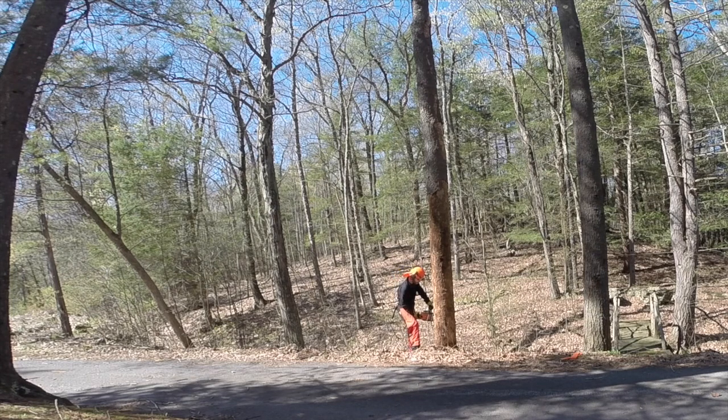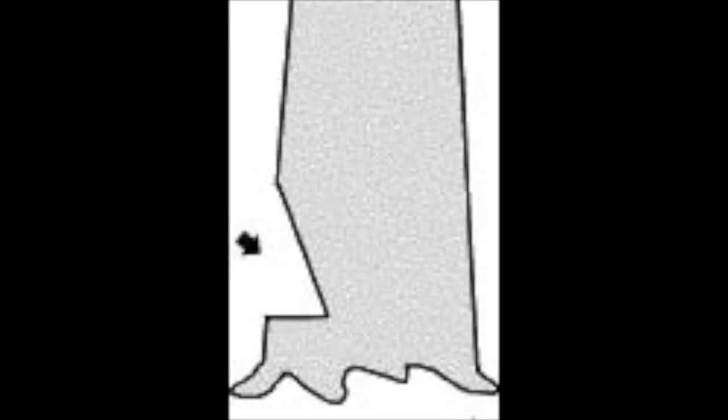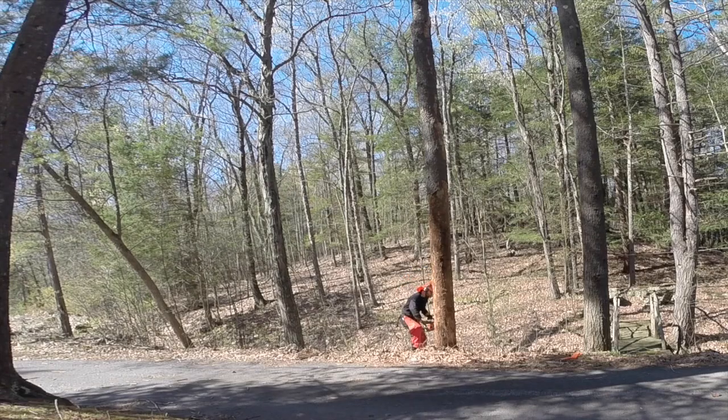I actually need to fell it into the woods, away from the camera and away from my house and everything else. I want to keep safe, so the tree is leaning the wrong way, which means this is going to take a little bit of time for me to get this down and do it correctly. Right now I'm cutting the notch in the front of the tree.